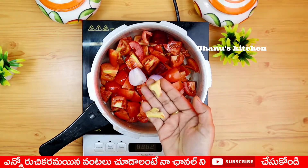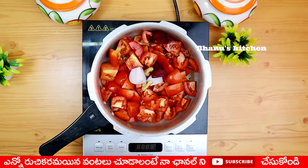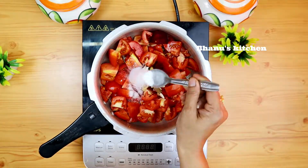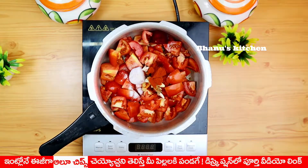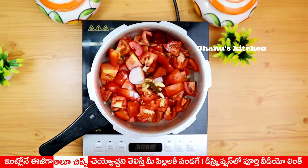After cutting the tomato, cut the tomato. Add the tomato and add 1 tablespoon of salt.